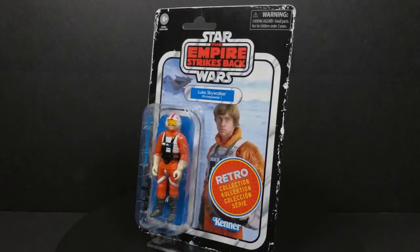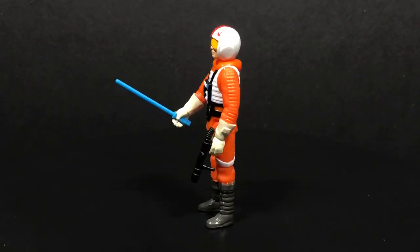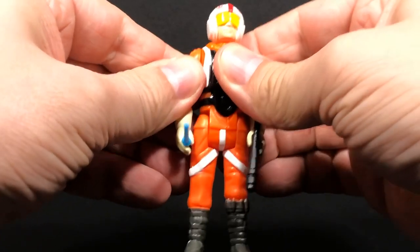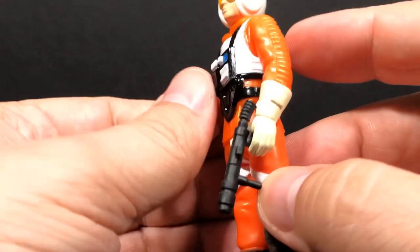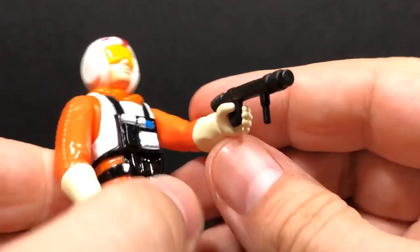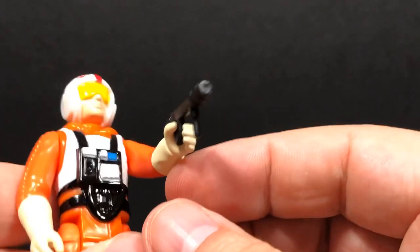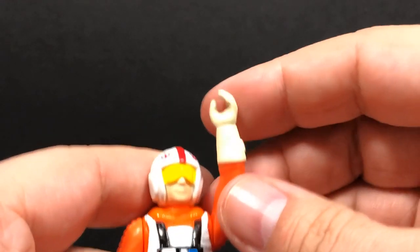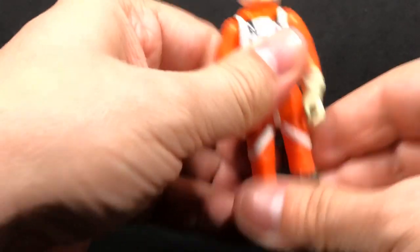Here is our Snowspeeder Luke Skywalker. He does come with a correctly colored lightsaber. He also comes with — I'm not sure if this is a new accessory or not — what looks like his little grapple gun that he had. It looks like potentially a hose could have connected to this. That does look like his grapple gun — so you can grapple onto the bottom of that AT-AT, zoom up, throw that charge in its belly, and fall down off of it.